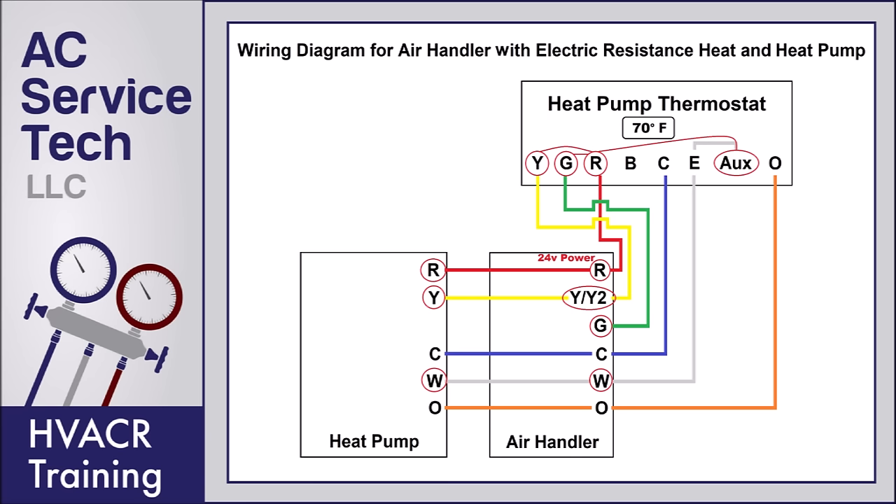You'll also notice that the outdoor heat pump on the W terminal is going to have 24 volts, but that's just because the W is connected to the W at the indoor air handler — it's not going to change anything at the outdoor heat pump. The W terminal at the outdoor heat pump is only an output wire for 24 volts used during defrost mode. During defrost, it sends 24 volts over to the W at the air handler so that the electric resistance turns on and it doesn't feel cold inside the house while defrost is occurring.